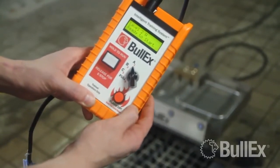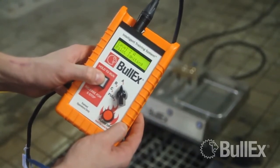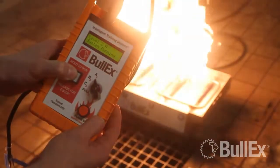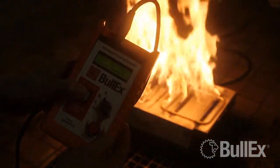The system should turn to ready to start. Once you see this on your screen, you're going to want to press and hold the run button, and the system should light. You are now ready to conduct your live fire training.